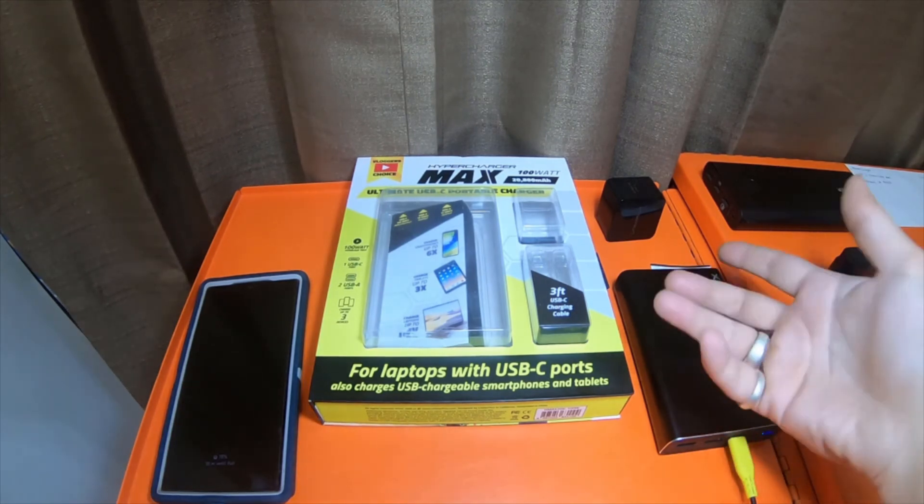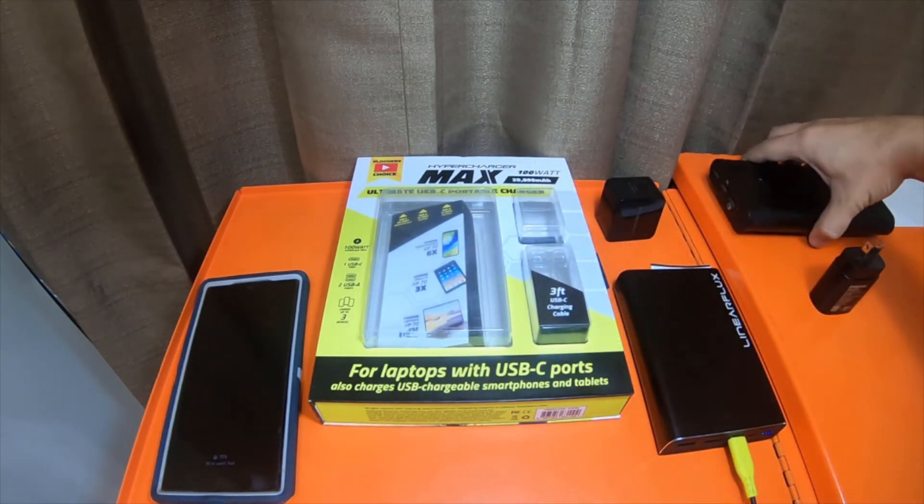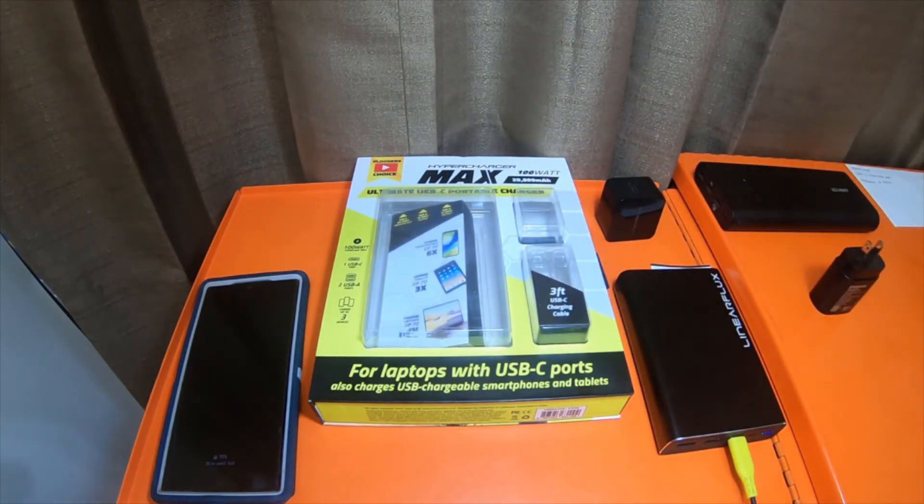I have 10 different portable chargers total, and this is number 10. One of them is actually a wireless charger — you can literally just set the phone on it and it charges from the outside. I need to do another video on that one.